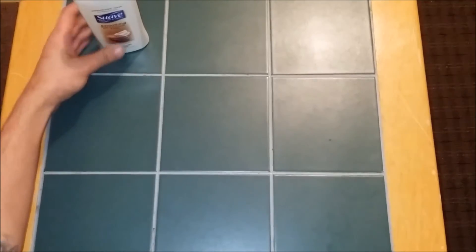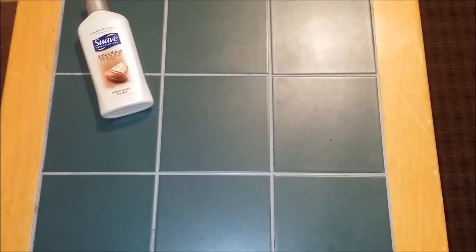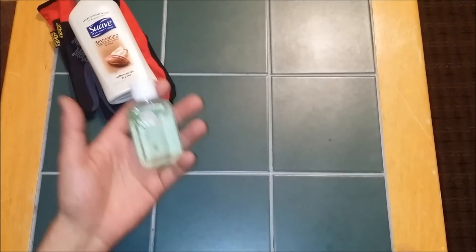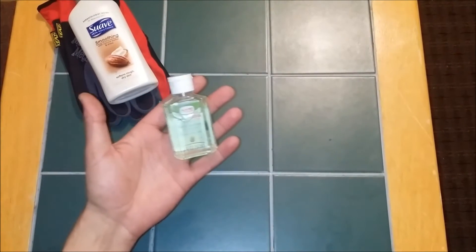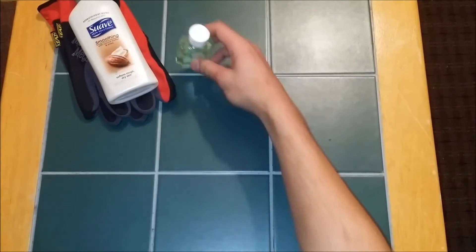We've got some lotion here, very important for me because I work a lot with my hands and I like to keep them without cracks and all the dry skin. Second, some gloves — we've got to have gloves, which also helps protect the hands. We've got some hand sanitizer, which everybody knows sanitizes the hands, and also works as a fire starter.